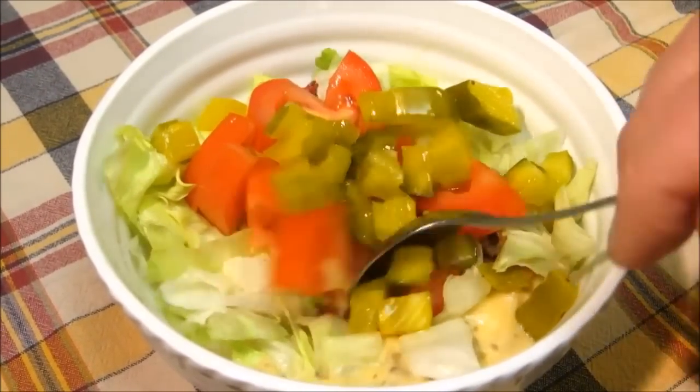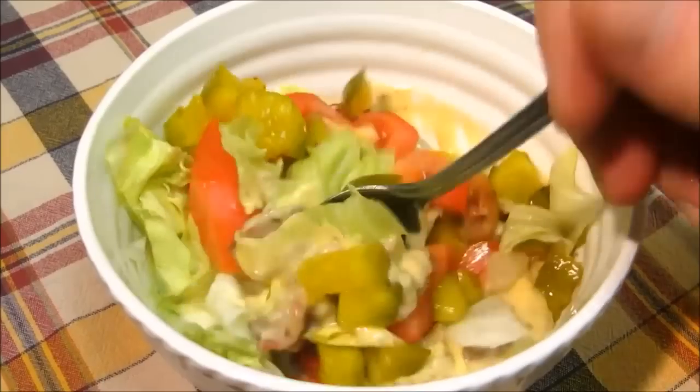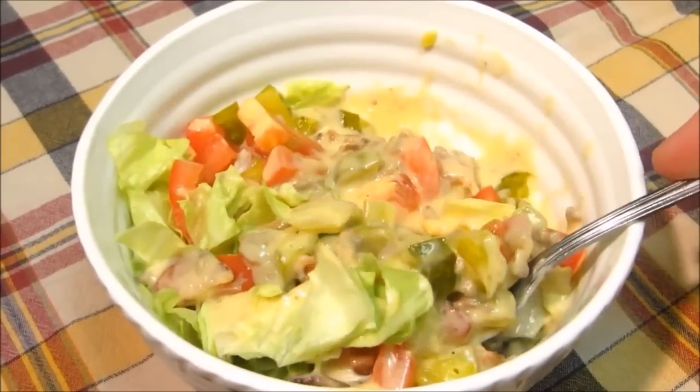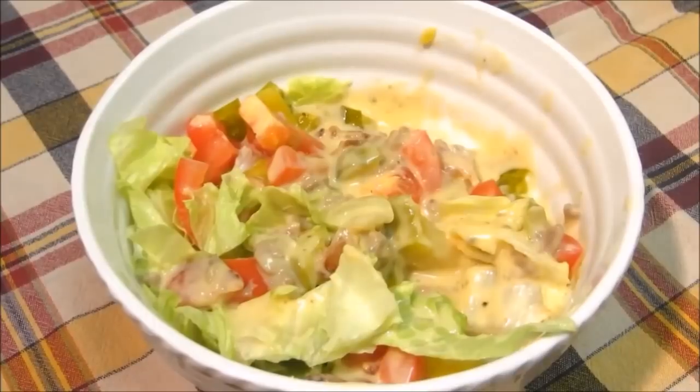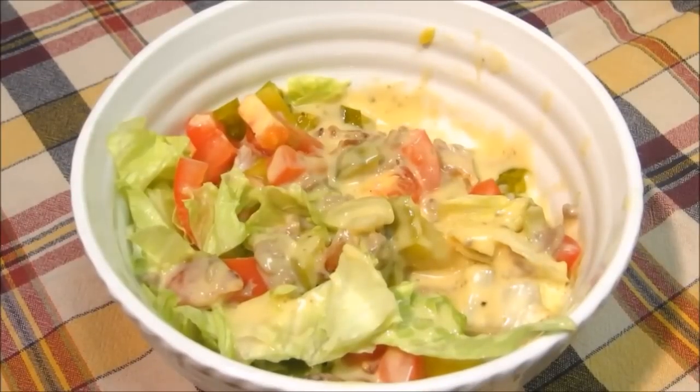And there you have it — bacon cheeseburger soup, all the goodness of a bacon cheeseburger in a soup. If this looks like something you'd like to try at home, please give me a thumbs up. Thank you all very much for watching. I hope you give this a try, and I'll see you next time.